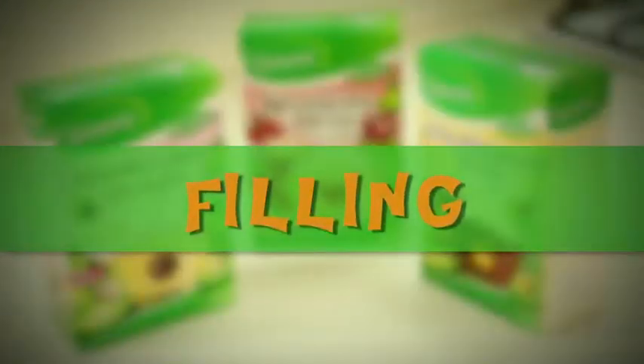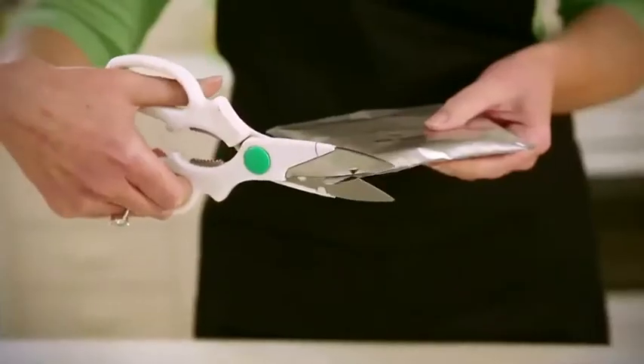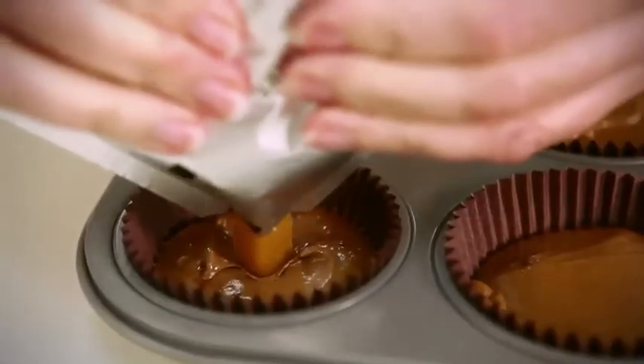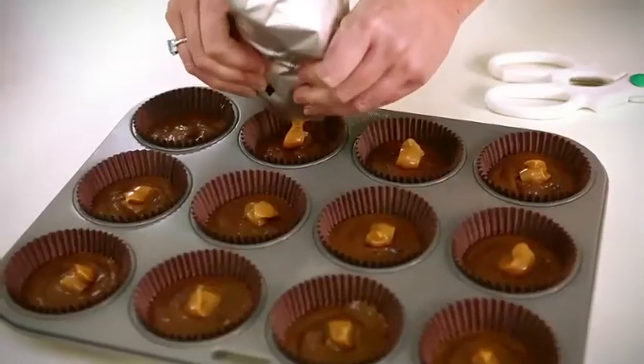Now it's time to add the filling. Snip off a small corner of the filling sachet, then press the filling close towards that corner, and gently squeeze about one teaspoon's worth onto each of the cupcakes.